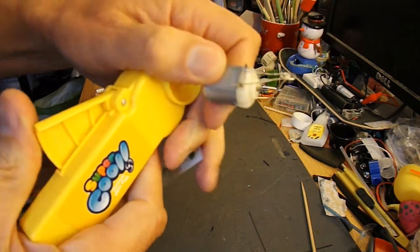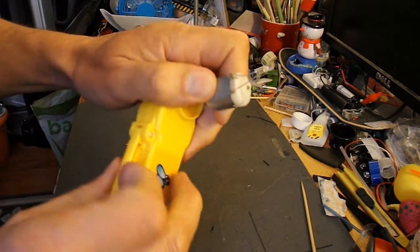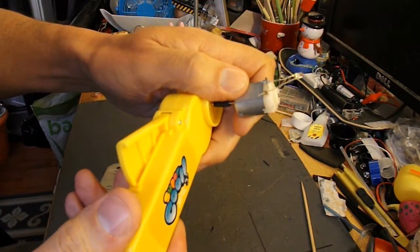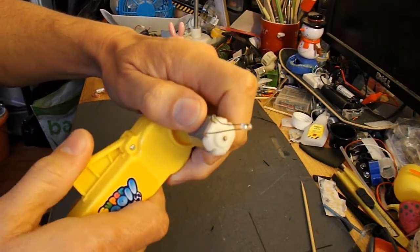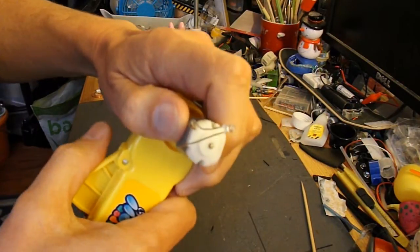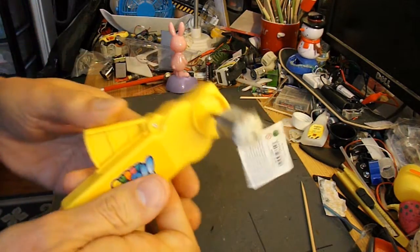Sounds to me like I'm breaking the gears in there, so don't buy these from wherever I bought them from. Looks like the plastic gears inside are not very strong. What a lovely cracking sound — but I think you can see the LEDs working, even though the pump has broken.